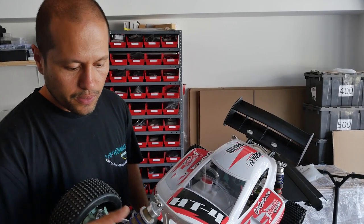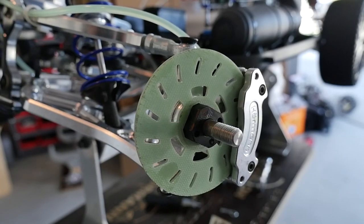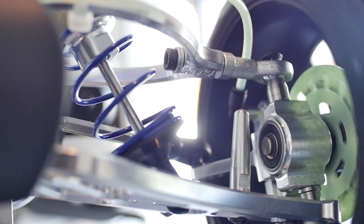It has front disc hydraulic brakes — front hydraulic brakes and big bore shocks. Everything is adjustable on it. Your caster is adjustable.